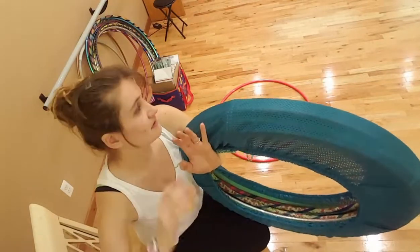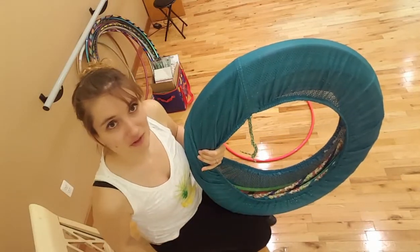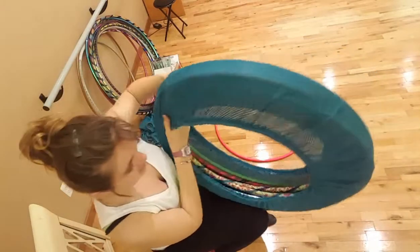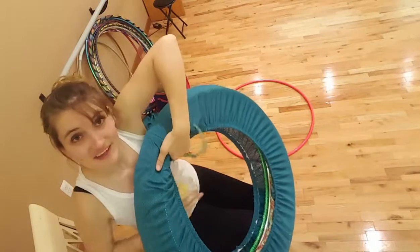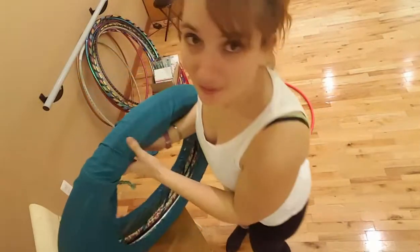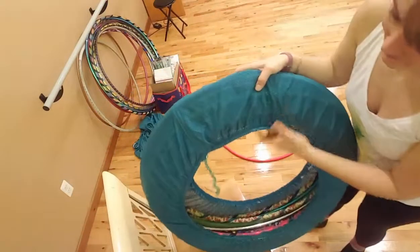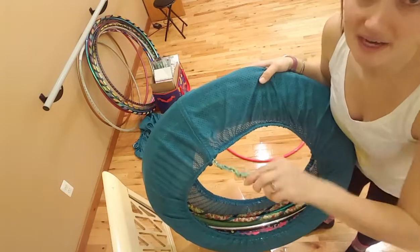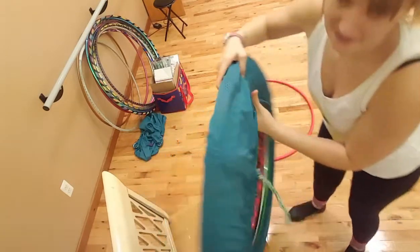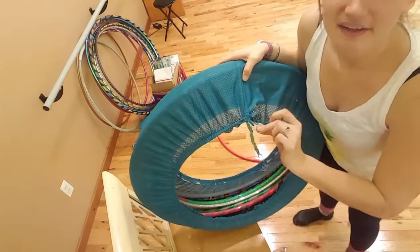So I got a hold of April because I know she is a fantastic seamstress, and I said, here's some material, will you make me some hoop bags? She made these fantastic bags that have lasted me a year. And what they have is a paracord pull tie right here.